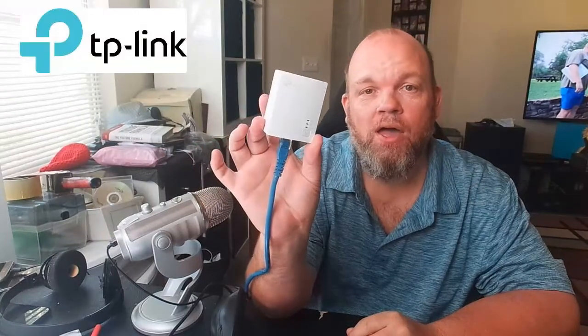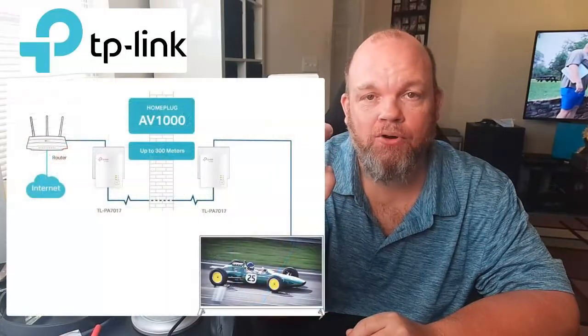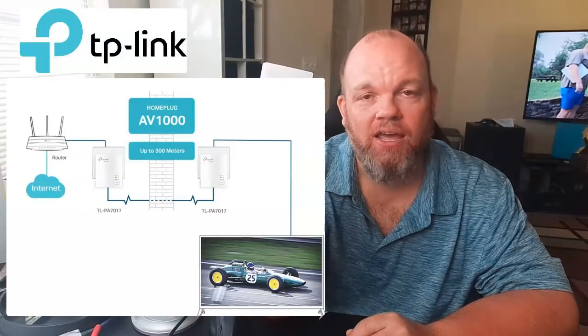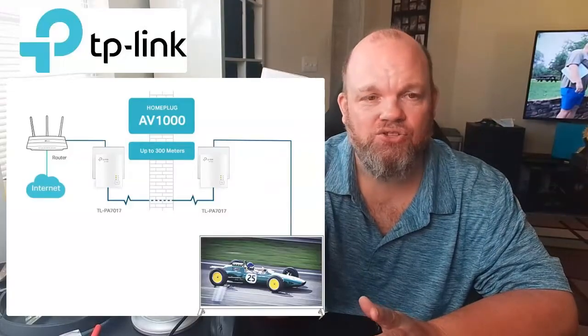In this video, I'm going to show you how to connect and pair your TP-Link AV1000 Ethernet adapter to your router at home. First, make sure that the router is getting internet — you've tried another device on it, like a laptop, and you're getting internet just fine.